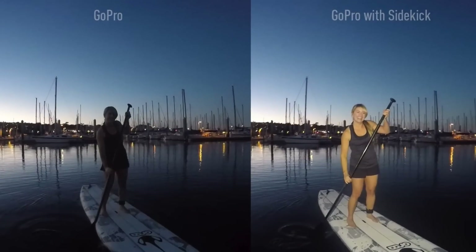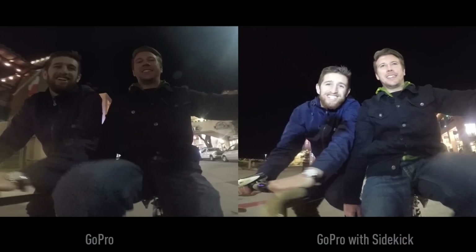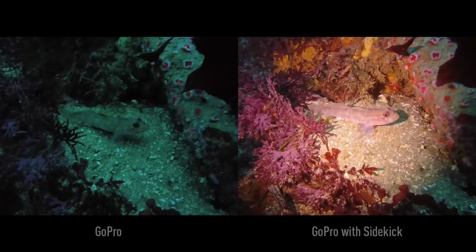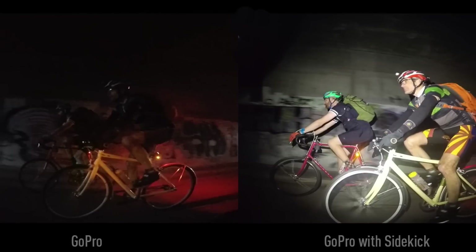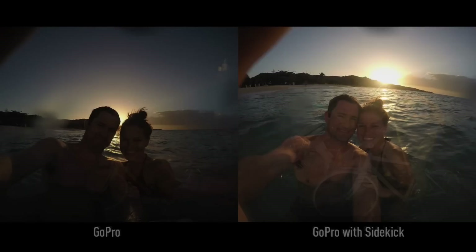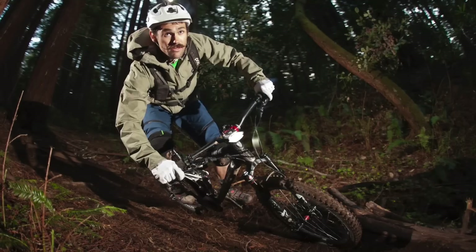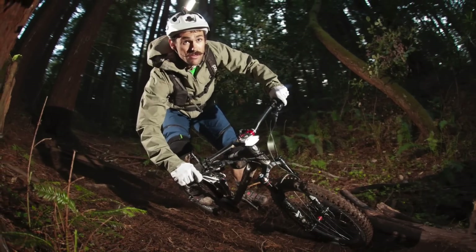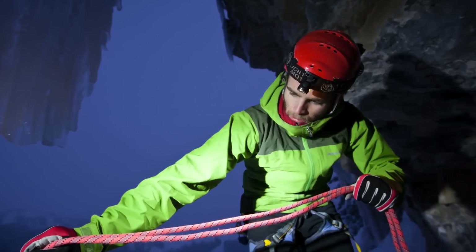The advent of GoPro cameras has revolutionized how we see the world. With a nice wide-angle lens and the ability to mount anywhere, we can capture the point of view from truly epic moments or simply glimpse a radical new perspective on something familiar. The problem is that they just don't work well in low-light conditions, and any footage at night, underwater, or even in shadows comes out poorly exposed. That's why we want to build a light that can go wherever your action camera does and provide the extra light it needs to capture amazing imagery.